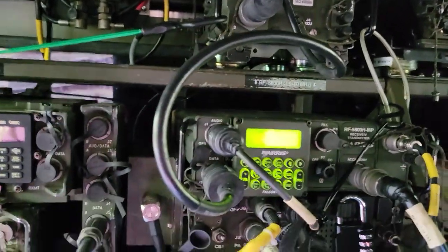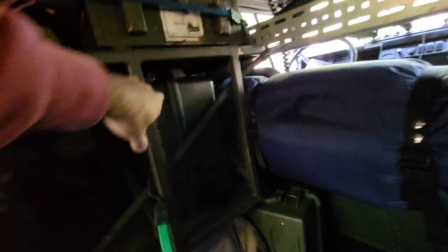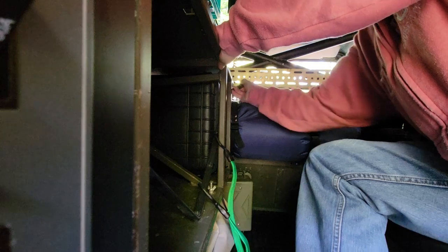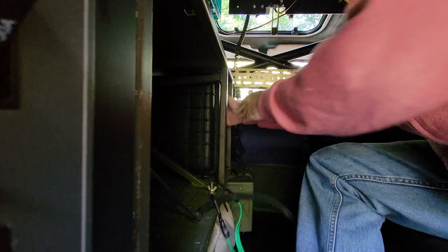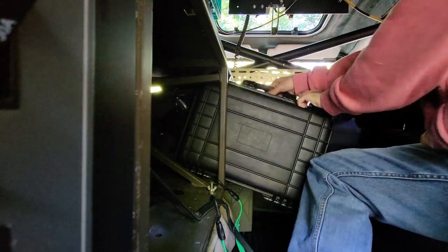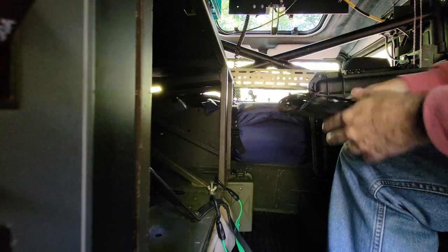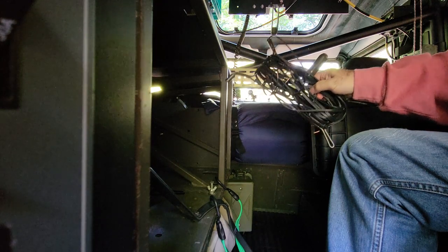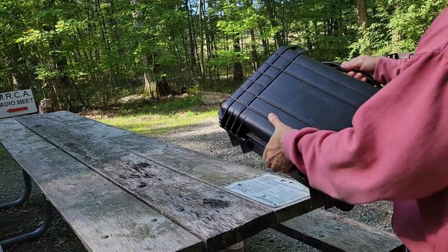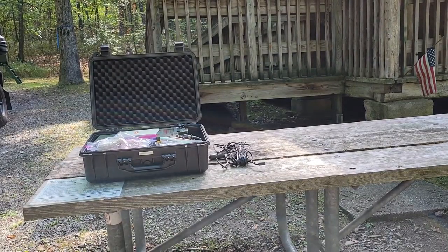Here is the remote — it's the Harris RF-7800R-RC, RC for remote control. I'm going to set that up. On the other side of this will be another one of these units, and I keep that stored here, so let's pull that out and take a look at it. Alongside that we've got a roll of two-conductor wire — about 25 feet — and we'll set this up between the two units.